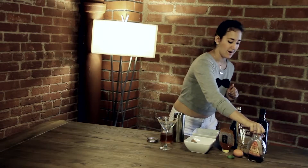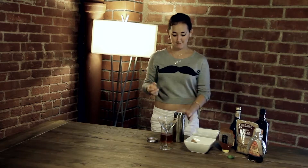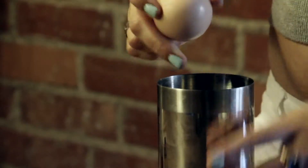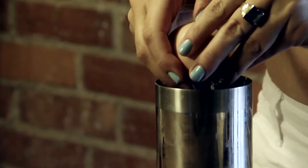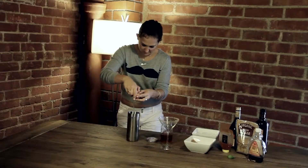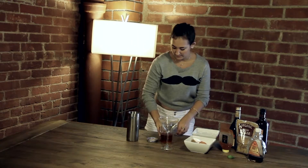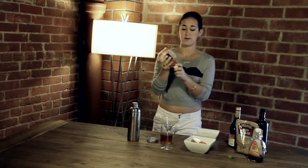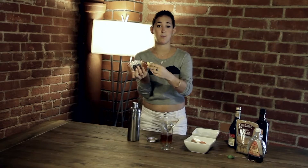Breakfast would not be complete without the egg — only the egg whites. Do not put the cap on that. You can also take honey, chocolate syrup, whatever you want, and line the glass.